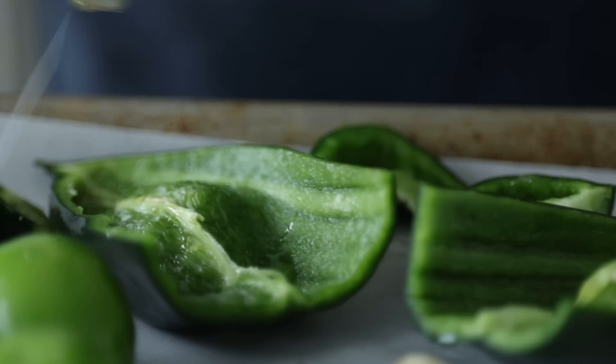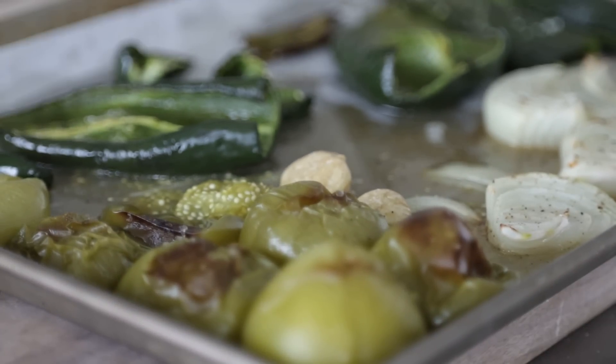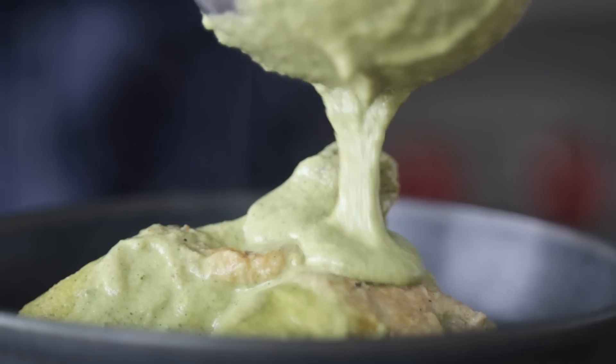It doesn't matter the cuisine — I am a sucker for a rich, delicious sauce, and I have to put pipián verde right at the top of that list. Also known as mole verde, it's one of the seven famous moles from Puebla and Oaxaca, Mexico. With the perfect blend of spice coupled with some toasted nut flavors and roasted veggies and herbs, it is so good and a definite must-make.